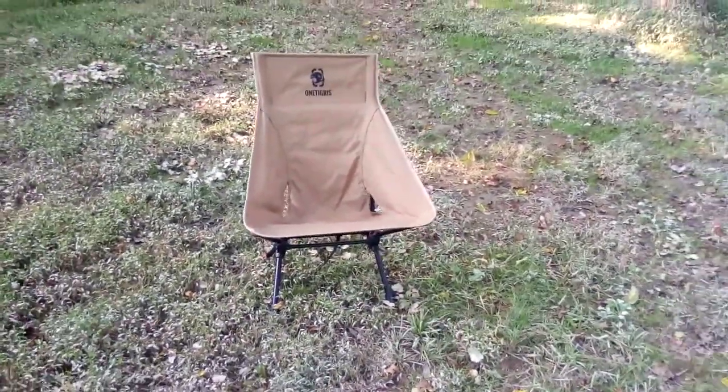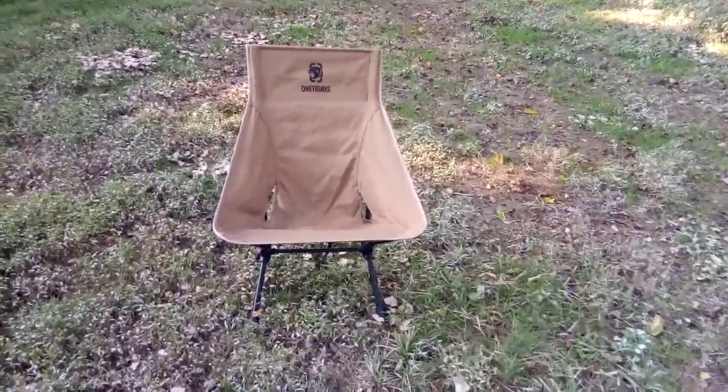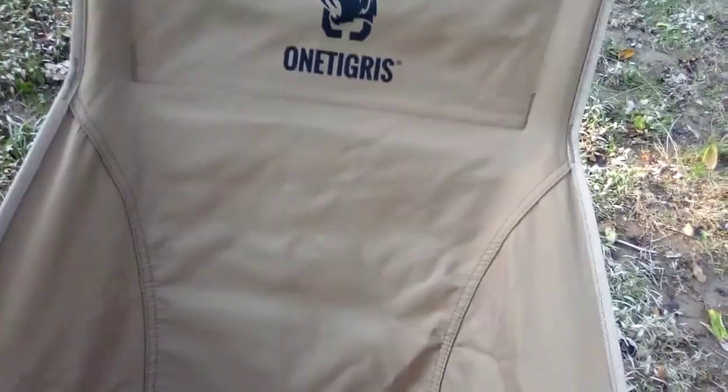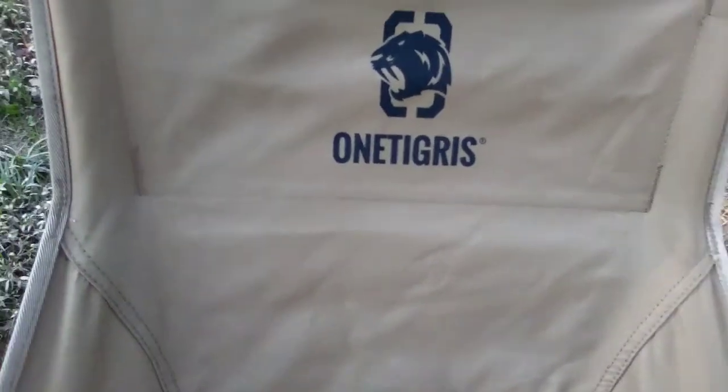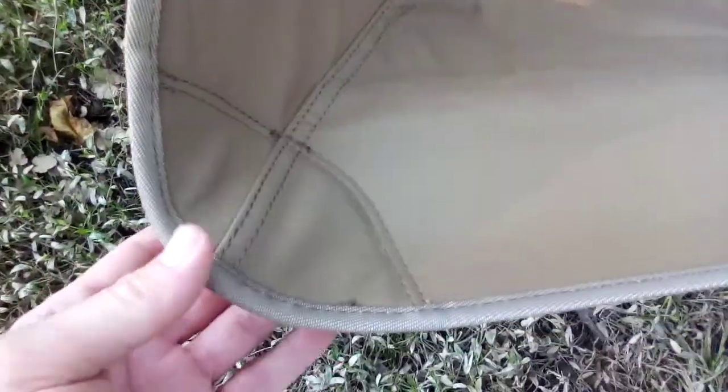The under quilt is made out of down so you have to be careful around a campfire with it. As far as this chair goes, it's a really strong material — it'll burn if you get an ember on it but it's nothing like a down under quilt. I haven't found any loose threads or seams after testing it all summer, and I'm finally ready to do the video on it.